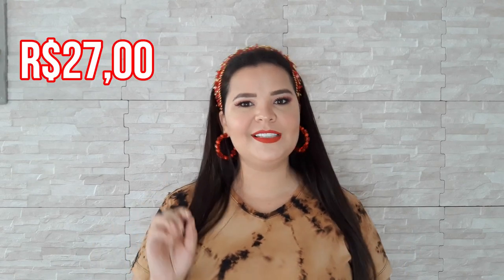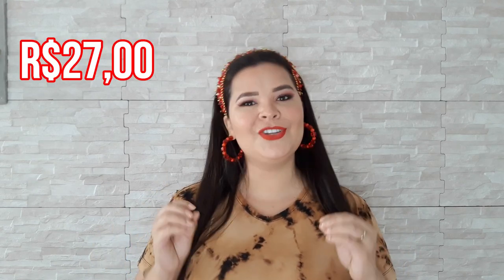Aproveitei a Black Friday para fazer um preço super especial para vocês. Cada curso custará apenas R$ 27,00, menos de R$ 1,00 por dia. Mas essa oferta é limitada, durará apenas sete dias ou enquanto restarem vagas.